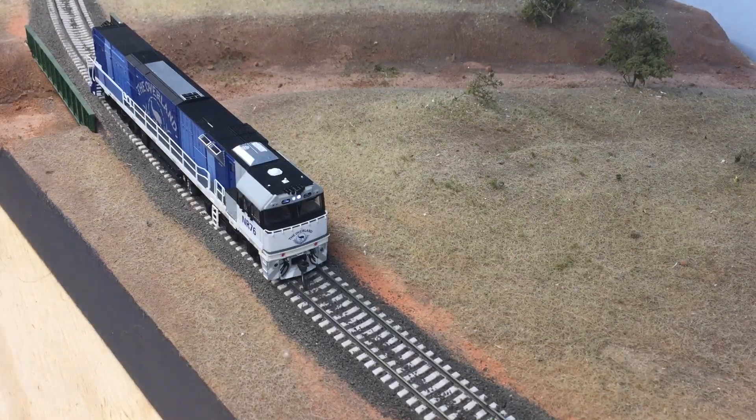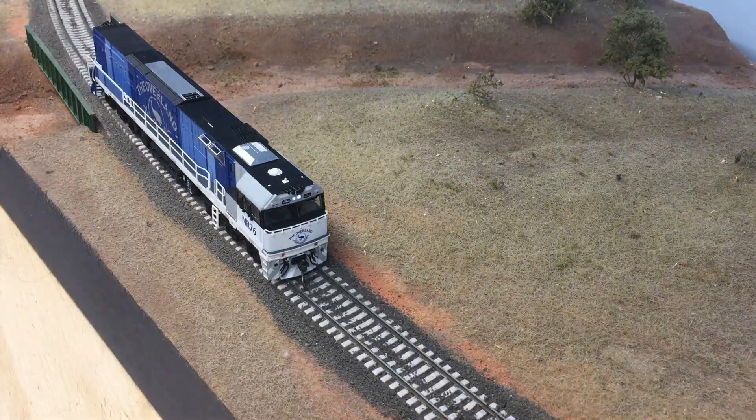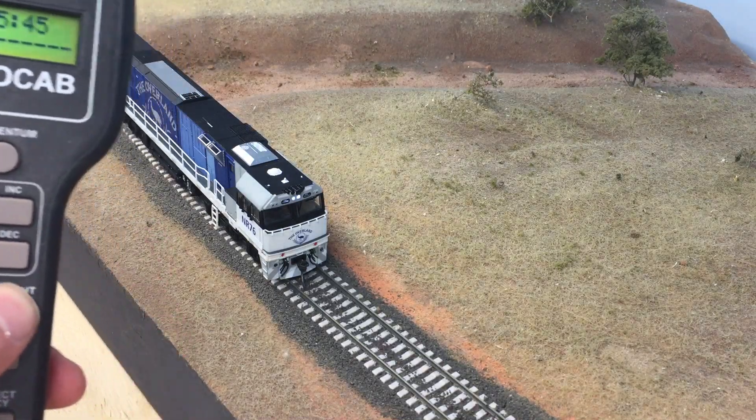Let's grab your controller. There's your startup sequence. I've got NCE, so the headlight is a headlight.